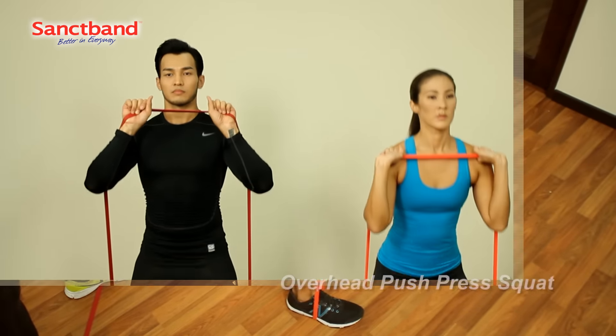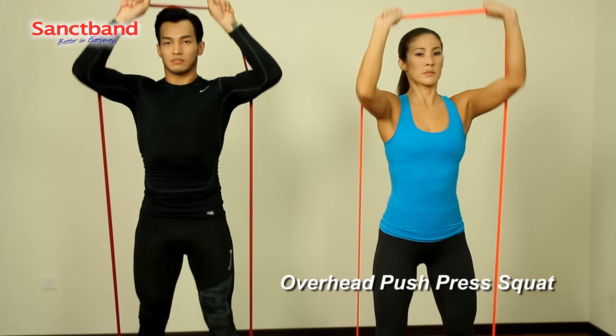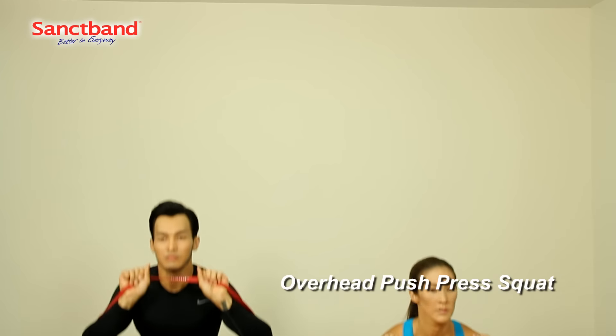Followed by a progression of adding an overhead push press to the squat, another popular barbell exercise.